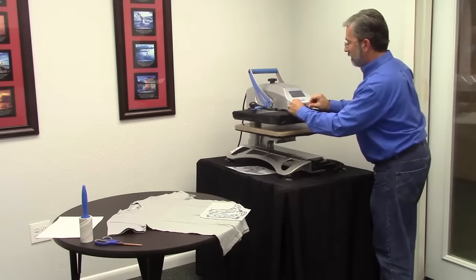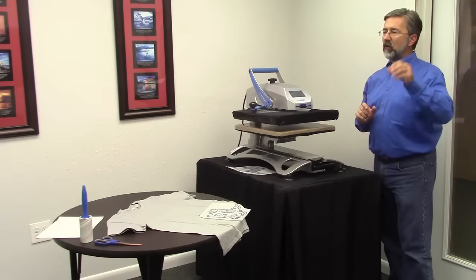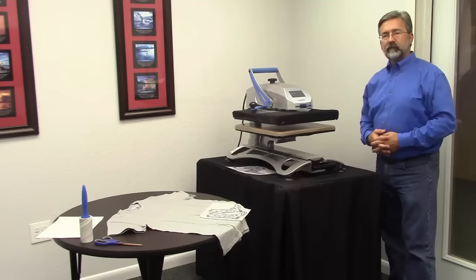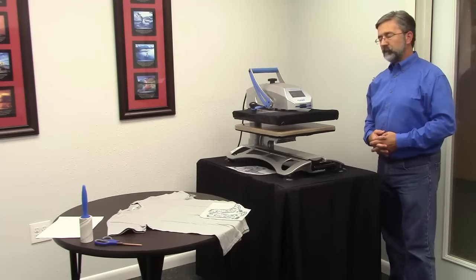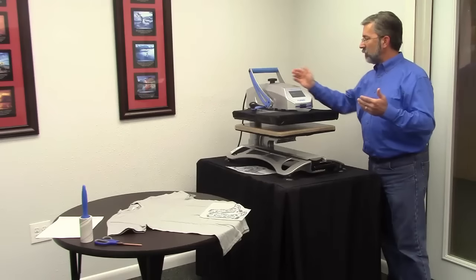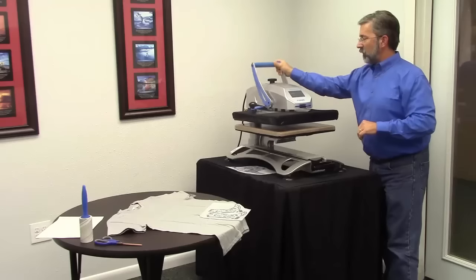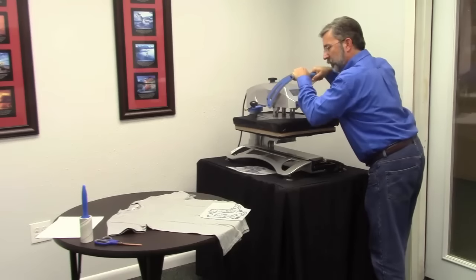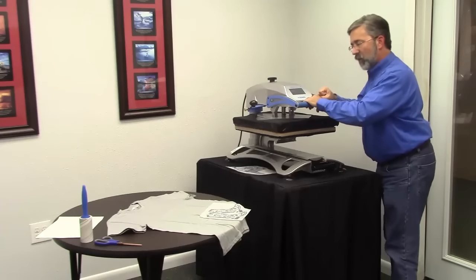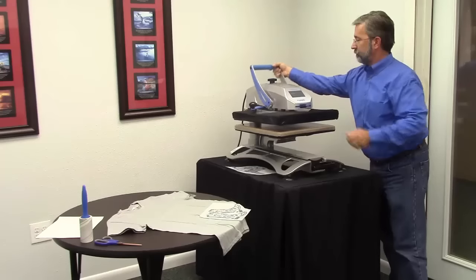Now what if you have a heat press that uses PSI? About seventy to eighty PSI is the target for spangle if you're using an air press. And what if you've got no measurement on your heat press? You're not tickling the spangles — you want to give it a good firm pull down, not enough to take you off the ground, but you want to put a little body weight in, a little shoulder action. That works.